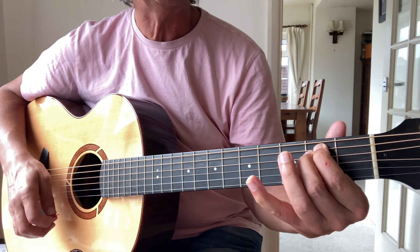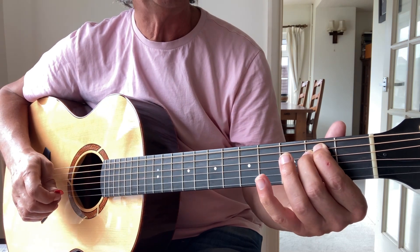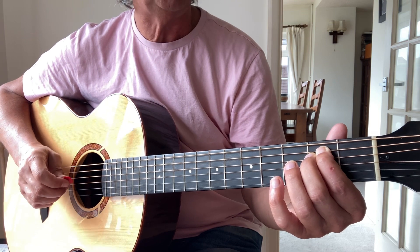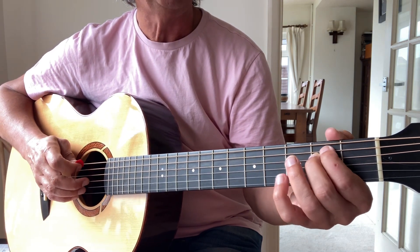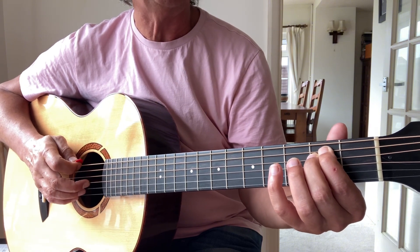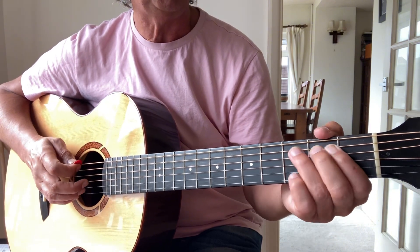It's a standard tuning, so it's my open E minor. It's got three verses that have the same chord formation, and it's got a bridge that's played in double time. If you want to play along with the record or the CD, you'd have to put a capo on too, but I'm just going to play it in open position.